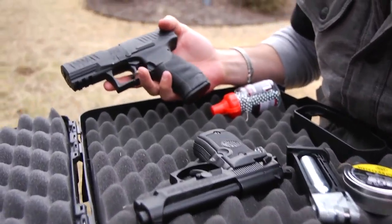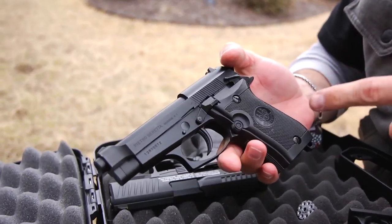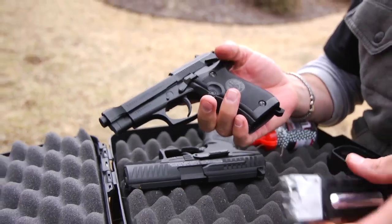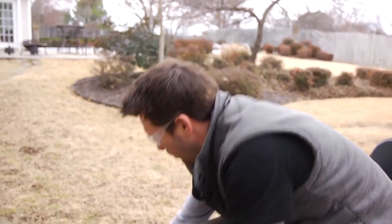We've got the Walther PPQ pellet gun, and one of my new favorite little BB guns is the Beretta M84 with a drop-free 16-round mag. This is gonna be fun, so let's start.